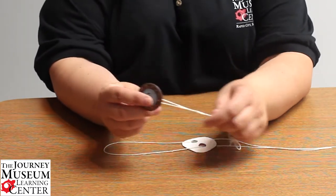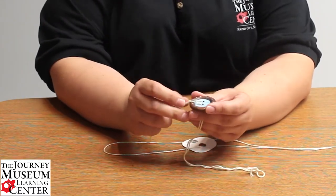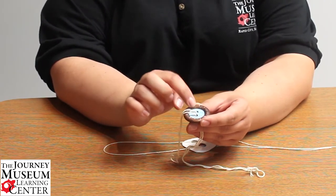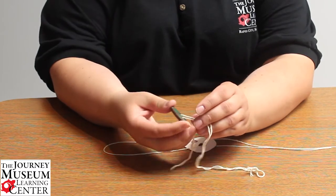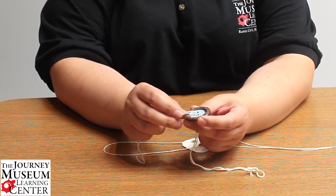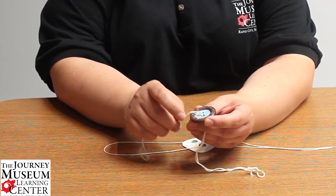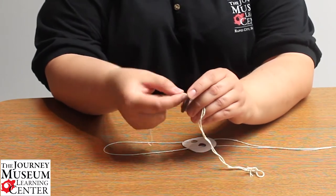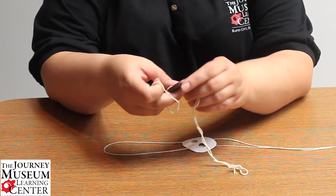With my button, I chose to use paint pens from a local craft store to color it up and make it a little more fun. At camp last year when we did this, we had a lot of fun making designs on our buttons, and once we started spinning them we had fun seeing what the designs would look like.